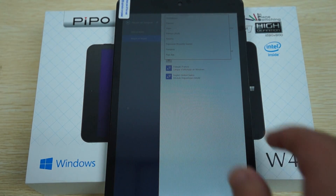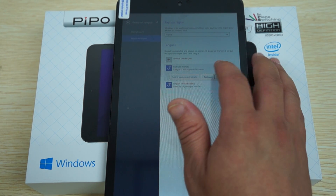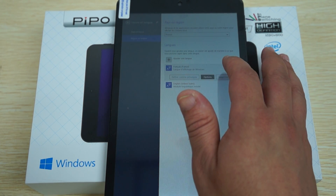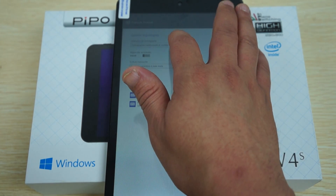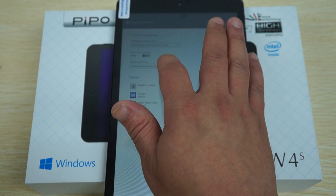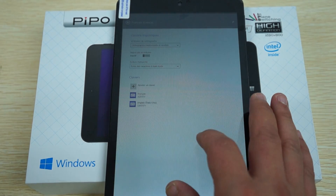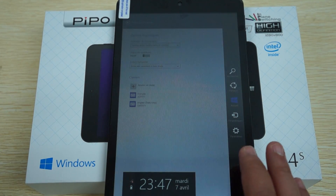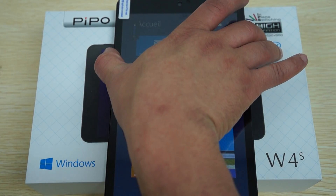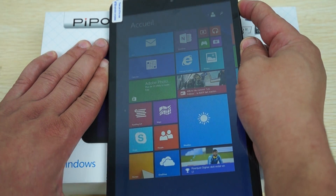You can choose your own country and language. It's showing French right now. I just wanted to show you that it is actually dual boot. We'll reboot it back into Android so you can see that.